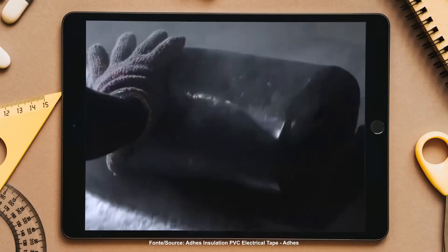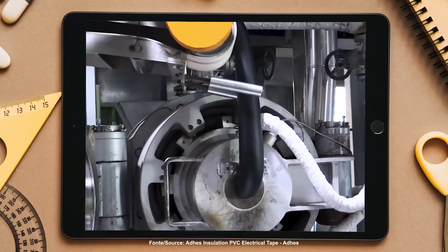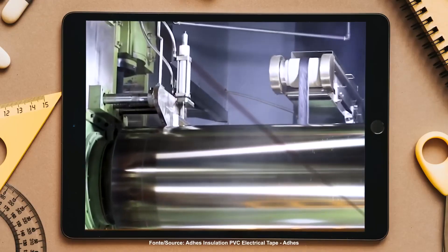Next, this film goes through a bath of plasticizers, which ensure elasticity and adaptability to extreme temperatures — from minus 18 degrees Celsius to 80 degrees Celsius on average.